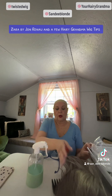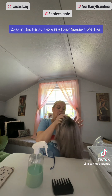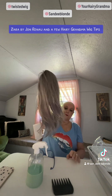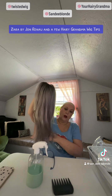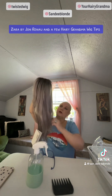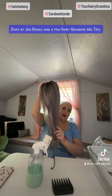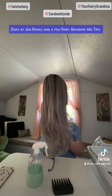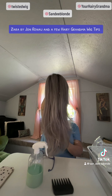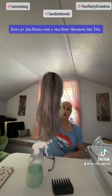I thought that I would do a review of a beautiful John Renau wig called Zara. Zara is in the beautiful color Flurry. Flurry is a gray mixture of dark rooting grays, and then it has like a lavender hue to it. It is from John Renau's Smart Lace collection. The style is Zara, and this beautiful color is Flurry.